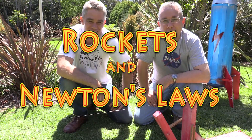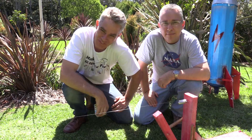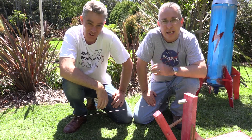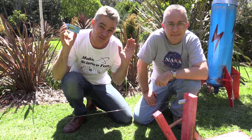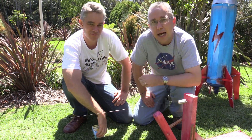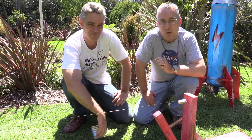Hi, I'm Paul from High School Physics Explained and this is my good friend Jake from Make Science Fun. Hello my wonderful people. Today we're going to launch a number of rockets and in the process we're going to answer the age-old question: how does a rocket fly in space if there's no air to push off? We're going to explore a whole bunch of rockets and show how they work in terms of Newton's three laws.